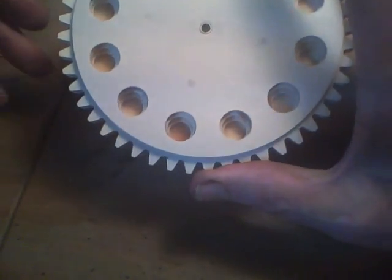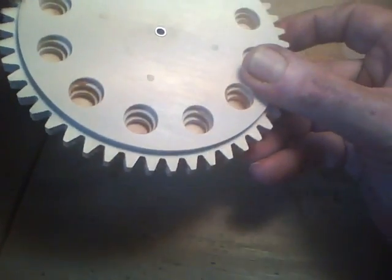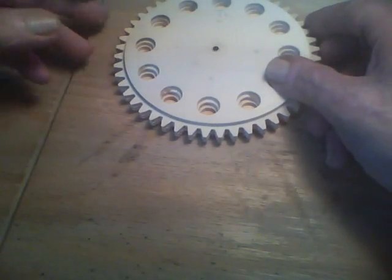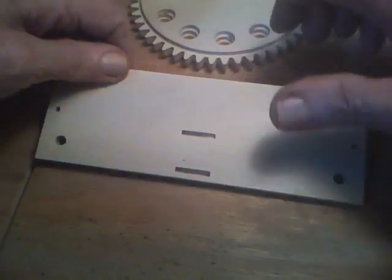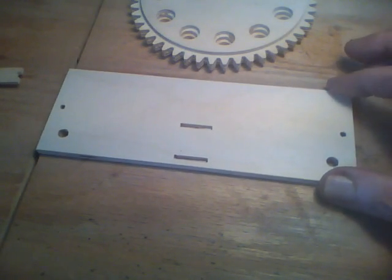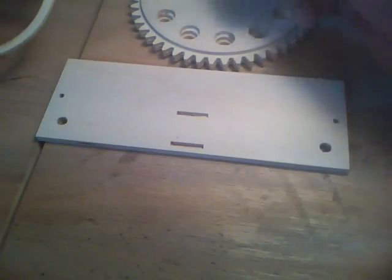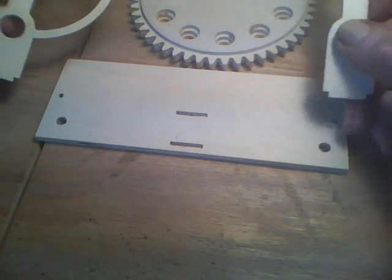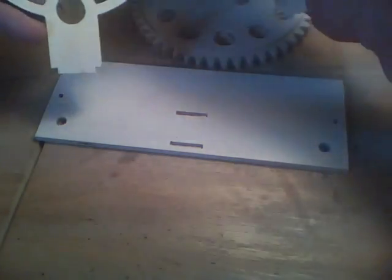I've got the unit glued up now with the brass insert in there. The next thing is I've got a base that this will sit on — it's seven inches long and two and a half inches wide. I didn't show cutting any of these parts on the CNC; you can use a jigsaw or a drill press or whatever. I thought I'd skip that step since I've got a lot of video showing the CNC running and it can get a little boring sometimes.